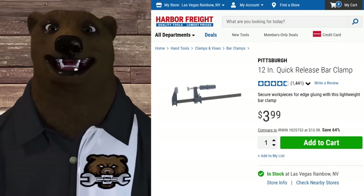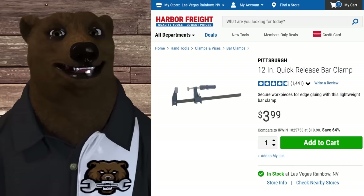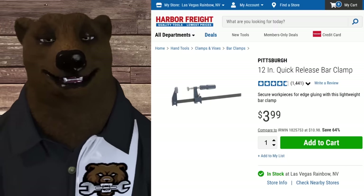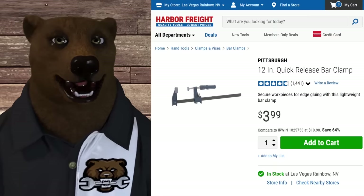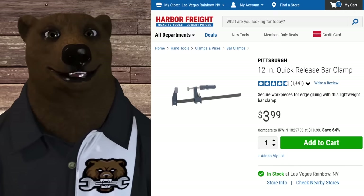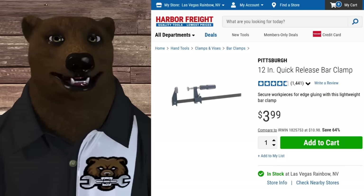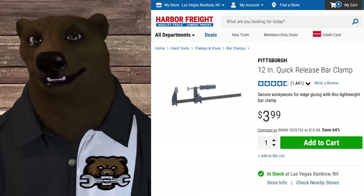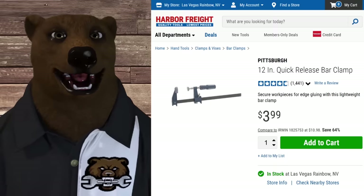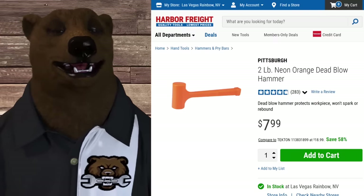Now, F-clamps. Harbor Freight has cheap quick clamps and the better Bremen quick clamps, but these F-clamps are the go-to. You should have four or five dozens - the joke is you can never have too many clamps. Not only are they great for woodworking, but if you remove the rubber pads they're good for light to medium welding use too. At $4 each - even cheaper on sale - they come in 6-inch, 12-inch, and 24-inch sizes. You can literally never have too many of these.